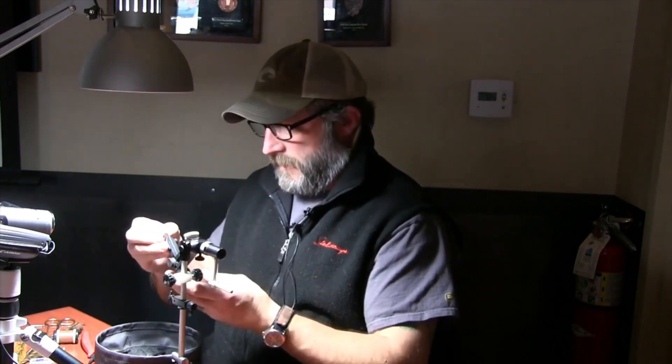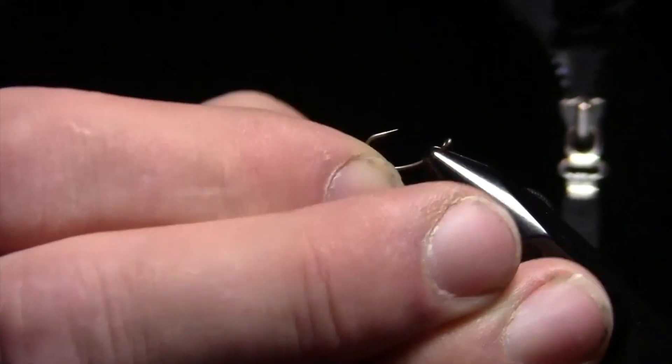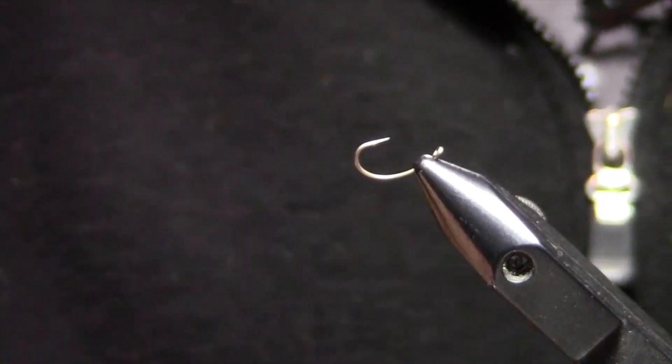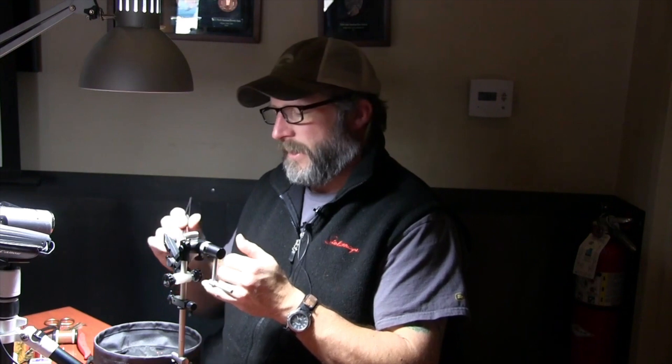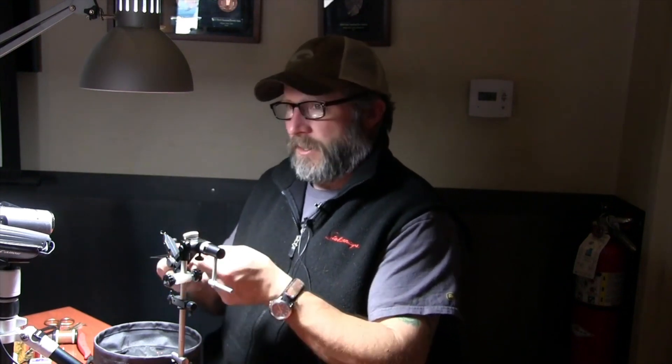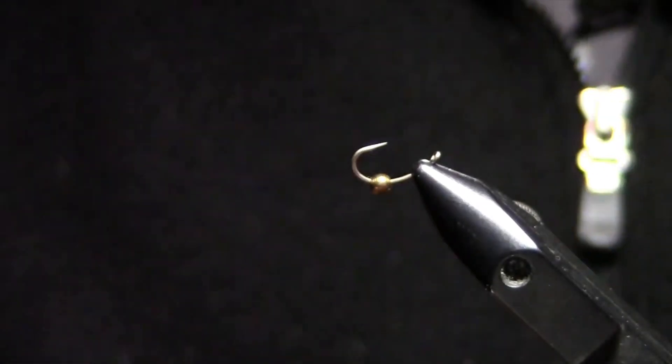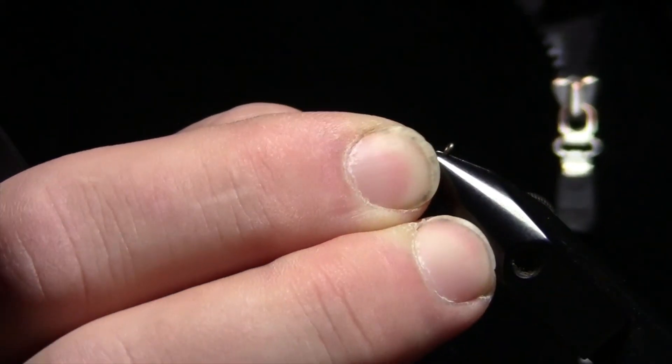I've got kind of large hands, especially on smaller flies. I like to clamp them in my vise when I get the bead on and started, and I'll always use tweezers of some kind. I'm going to take the small side of the bead and put it on my hook first. I want it to end up closer to the eye. If I have a large section to the back, it makes it go around that bend easier. I'll just flip my hook around to where I want to tie with it.